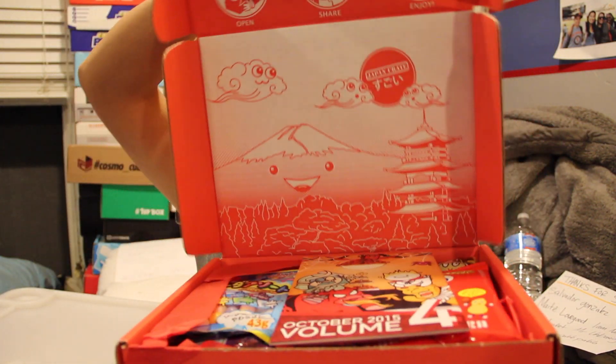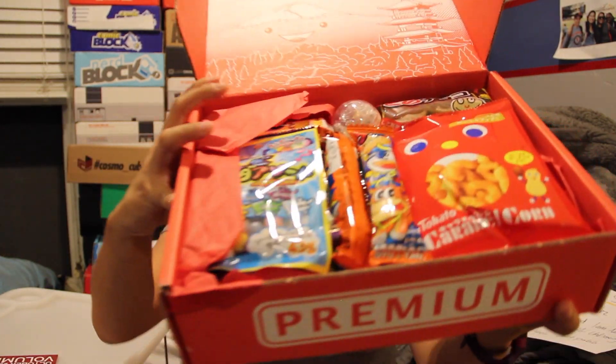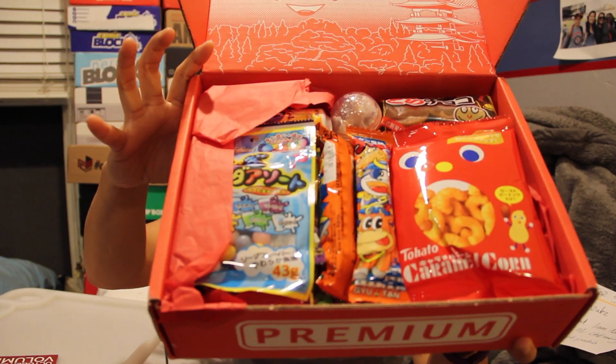Once you cut the tape on this box and you open it up — oh, premium — this is what you're going to see. On the bottom of the box they wrote 'we love you.' I believe this box gets shipped out from San Francisco, which is why it tends to get here fairly quickly. One of the reasons I love this box is because it has a very good variety of items and it also comes with this really fancy little booklet that not only tells you what items you have.